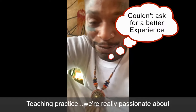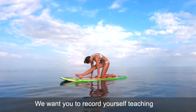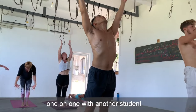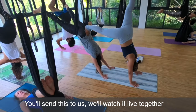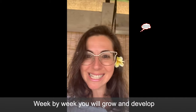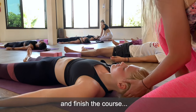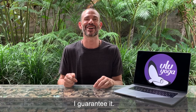Teaching practice — we're really passionate about developing confident, skilled instructors, so we want you to record yourself teaching one-on-one with another student via Zoom or live. You'll send this to us or watch it live together and then we'll do feedback. Week by week you will grow and develop, and by the end of the course you will be a confident, skilled instructor.